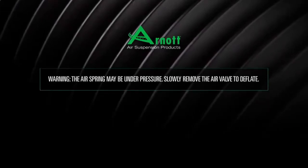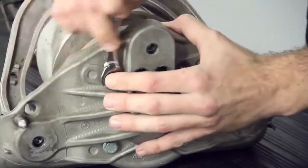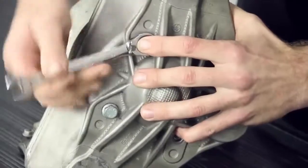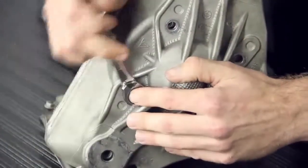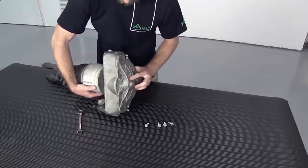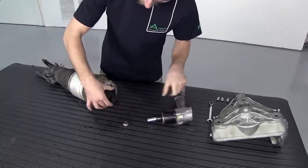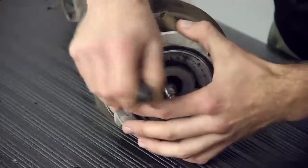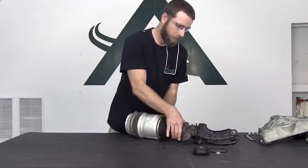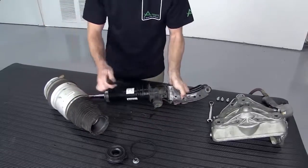Remove the air valve to deflate. Remove and discard the four bolts securing the air spring to the air spring upper mount. Remove and discard the old rubber rod end mount and the o-ring. Remove the bottom of the dust boot from the shock. Remove the air spring assembly from the shock. Remove the lower shock o-ring and discard.